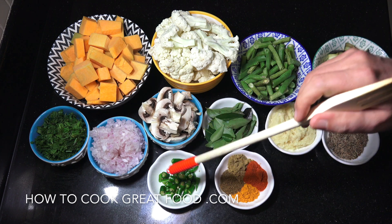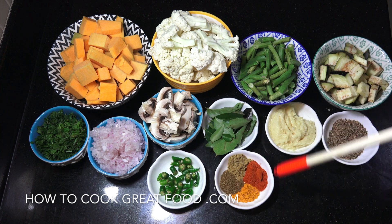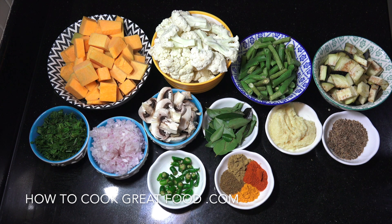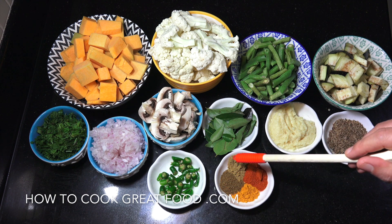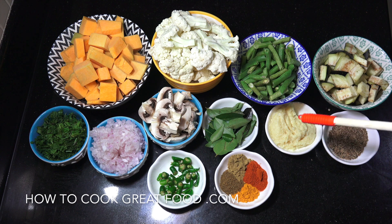If you can get fresh curry leaves they really are amazing; if not, try and get dried. Fresh chilli — up to you how much you want to put in. The big four — I always call these — about a teaspoon each of turmeric, coriander, and chilli. You could also use a curry powder mix if you prefer. I've got two tablespoons of garlic ginger paste, which is a 50-50 mix of garlic and ginger, and some cumin seeds.